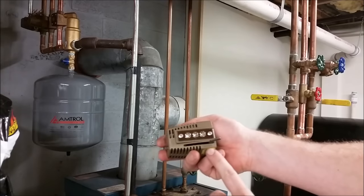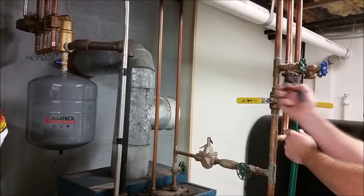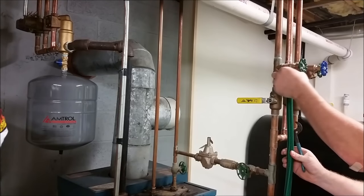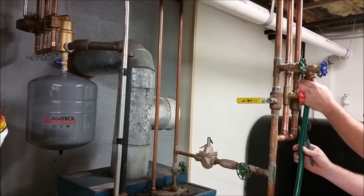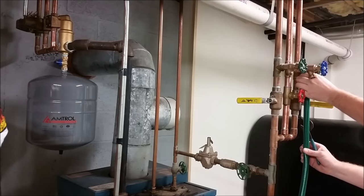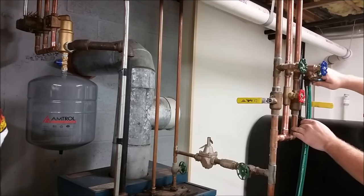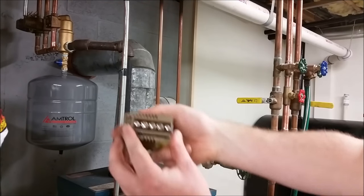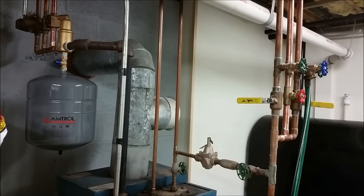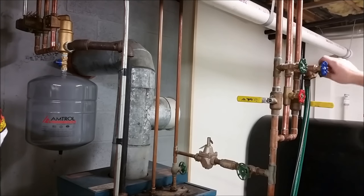Shut that zone valve over there. We're going to go from manual back to auto. So we shut that zone valve off — now we're going to go ahead and move the hose. We'll go back over there and open the other zone valve. Same thing: we're going to snug it down with pliers just to make sure it doesn't leak, and we're going to slide it from auto to manual. Now we have the second story zone valve open over there. We're going to open this side of the valve here with our hose on it to let it flow through the second story and push all the water and air out through the hose.